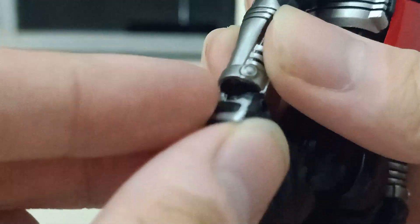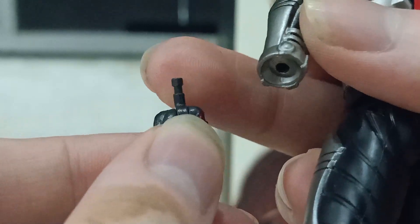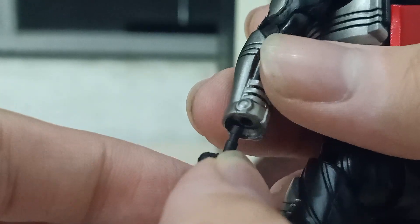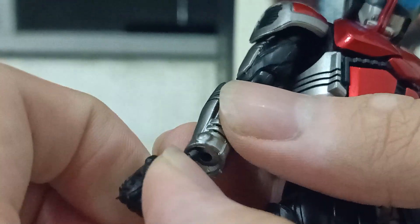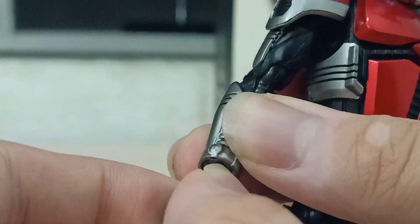I almost forgot to mention — his hand uses the old-style figma hand-changing mechanic instead of the new joint system on the S.H. Figuarts. It's kind of weird and funny at the same time. But of course it's not as loose as figma, so it's way better.